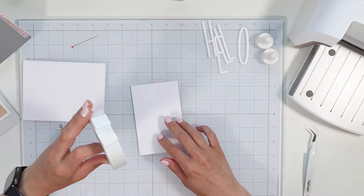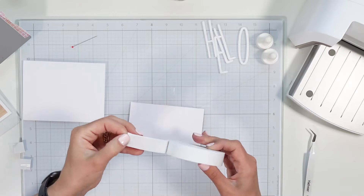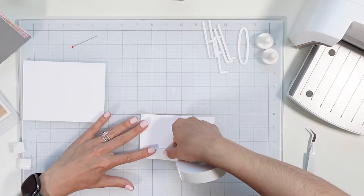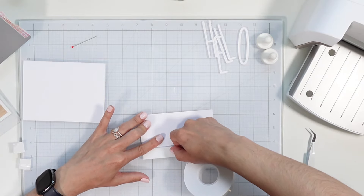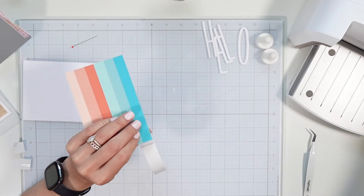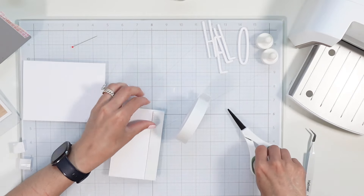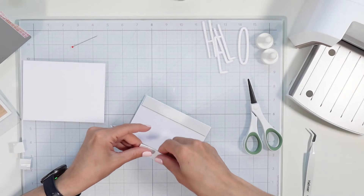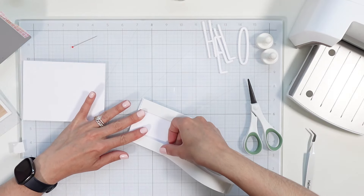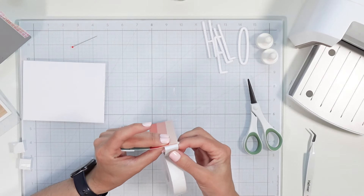I'm going to use some foam tape here — it's already pretty sturdy but I want to add some dimension. Just really aligning it at the base of the panel and then bringing in my new non-stick scissors that have just saved all my other scissors. It's like butter now — it's ridiculous that I was being so stubborn about not upgrading my scissors. I'm applying the foam tape to the ends and then I'll fill in the middle.